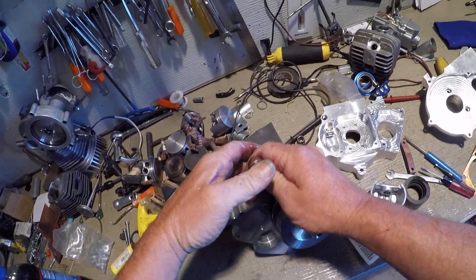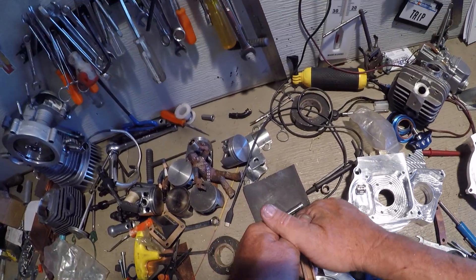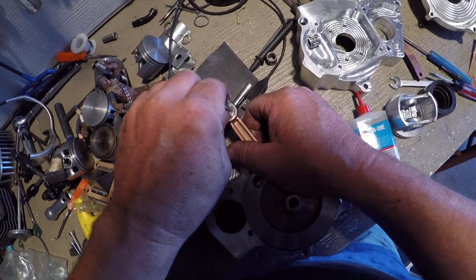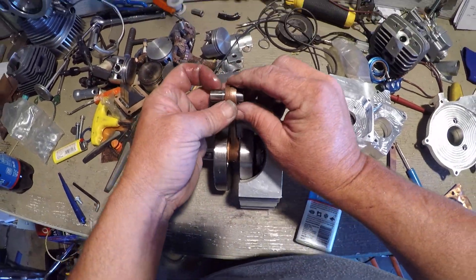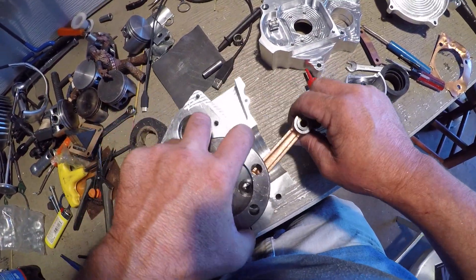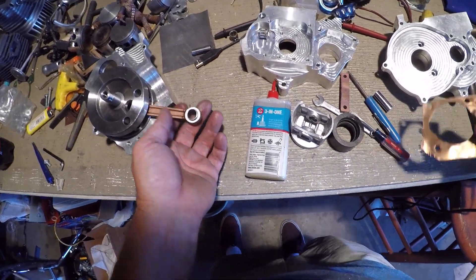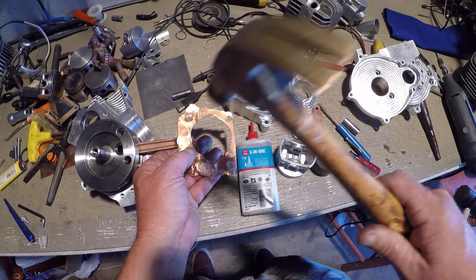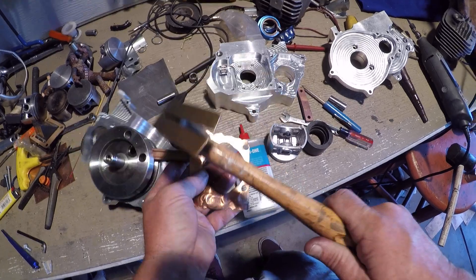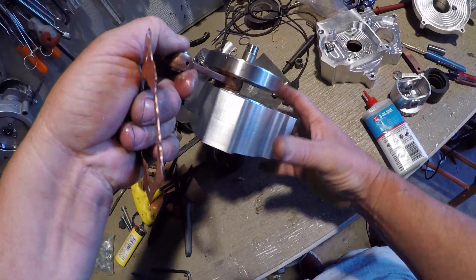Press it in. That baby's not going to spin. This is what spins. This is the pin. There we go. There's that.